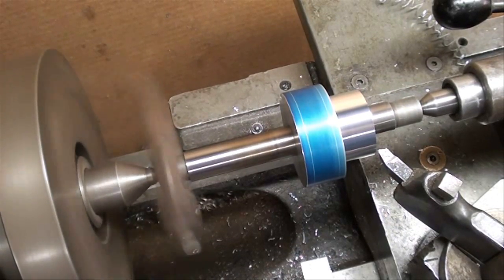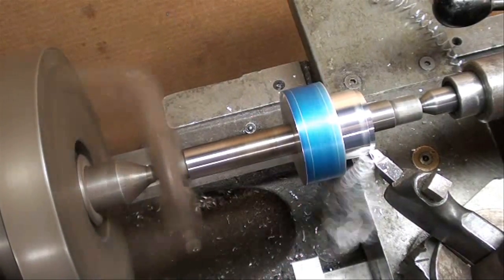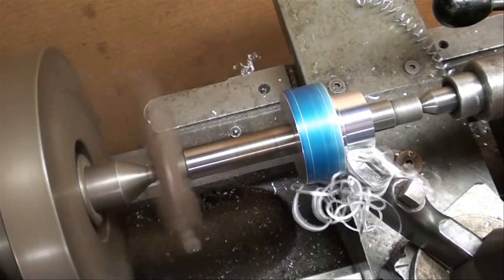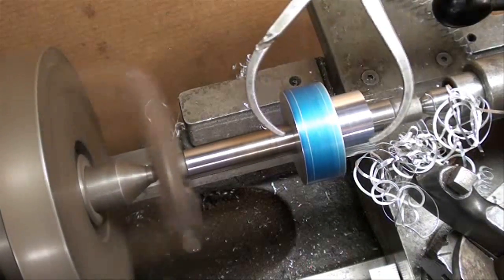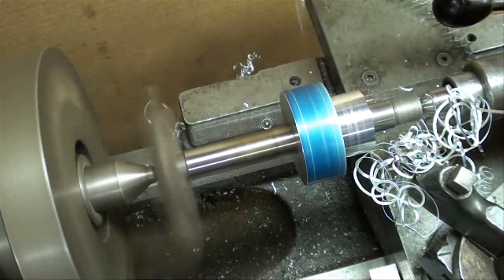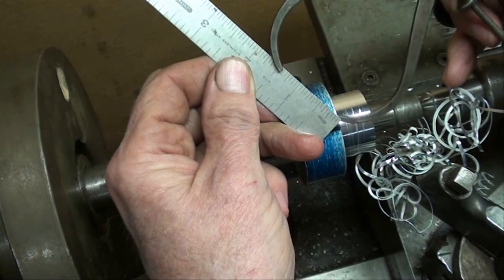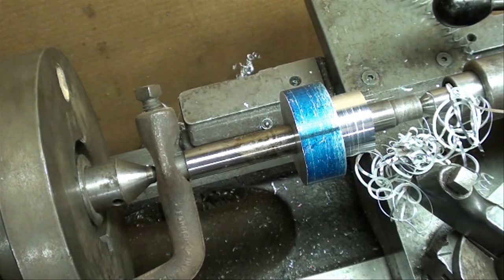I'm going to take another pass and then measure it with a caliper. You can use a regular outside caliper while the machine is running — one of these. I've adjusted it so it's just a slip fit, and then we'll check it on the ruler. We're getting close to the inch and a quarter mark, and I'm going to take one more light pass and then come in with a micrometer and read it.